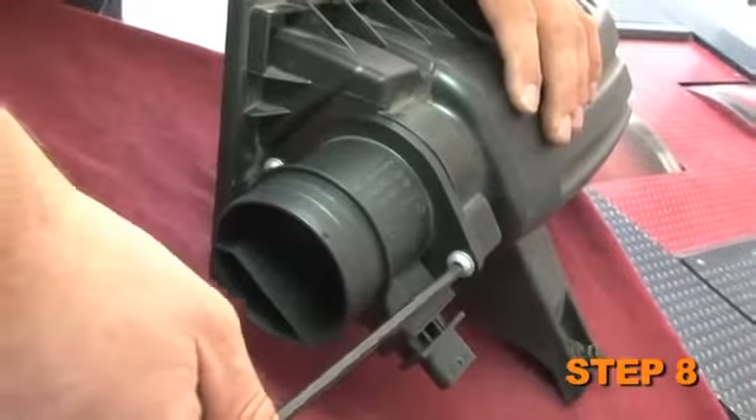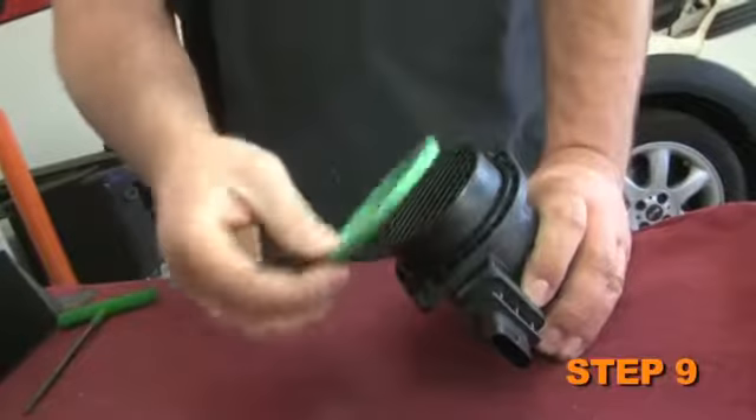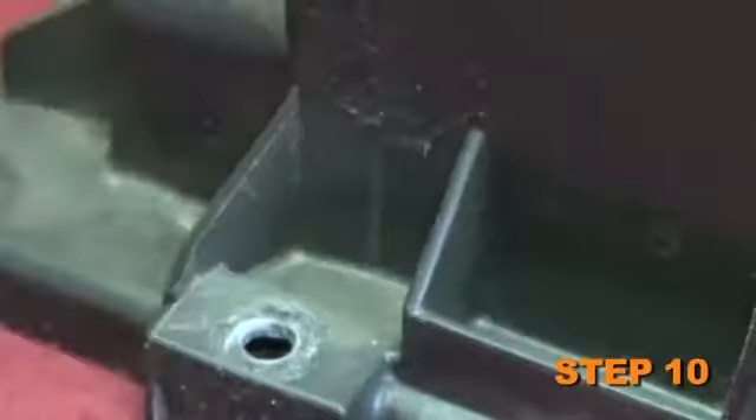Remove the two screws which secure the mass air sensor to the upper air box and then remove the mass air sensor. Next, remove the o-ring from the mass air sensor. Remove the four upper air box retaining screws from the upper air box.